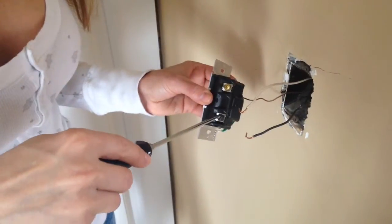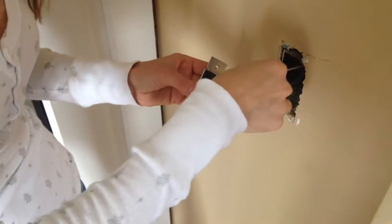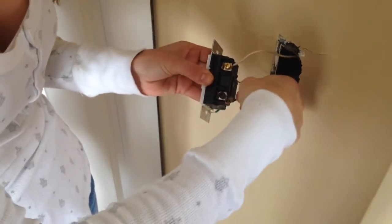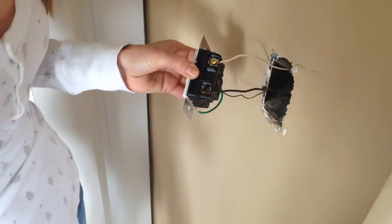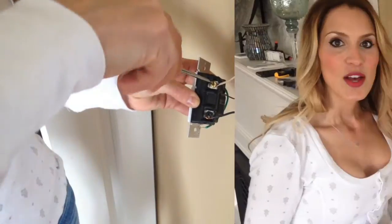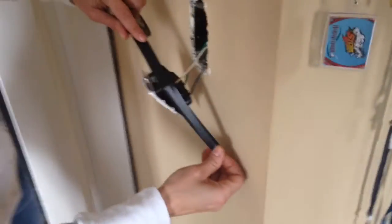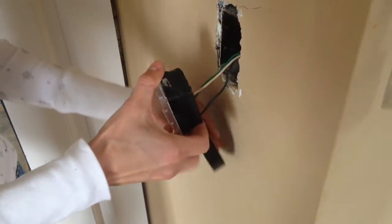We're just going to unscrew these screws a little bit, and then we're going to attach the power and the switch leg right around the screws, just like we did the last time when we undid them. To prevent a short or a shock, we're going to wrap the live parts of the switch with electrical tape. You want to make sure you go around where those screws and the wires are, and wrap it around twice.